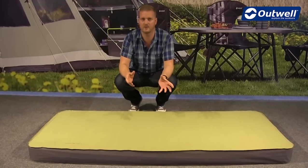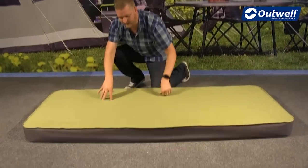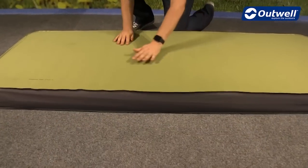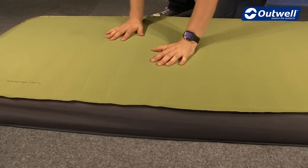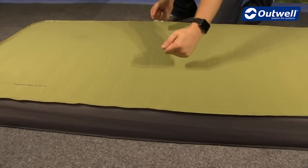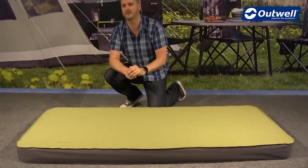Not only built to last, but also built for maximum levels of comfort. A lot of that has to do with the stretch polyester material on the top here — you can see just by me pressing down that this is a really soft and comfortable stretch material that will fit to shape when you lie on top of it, giving you maximum levels of comfort.